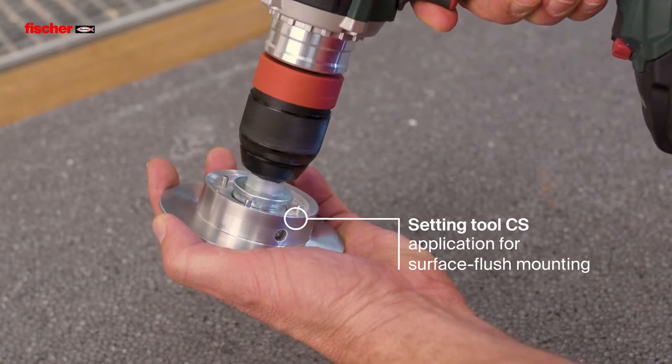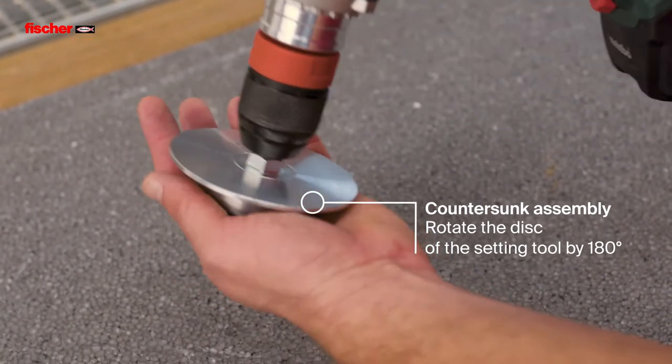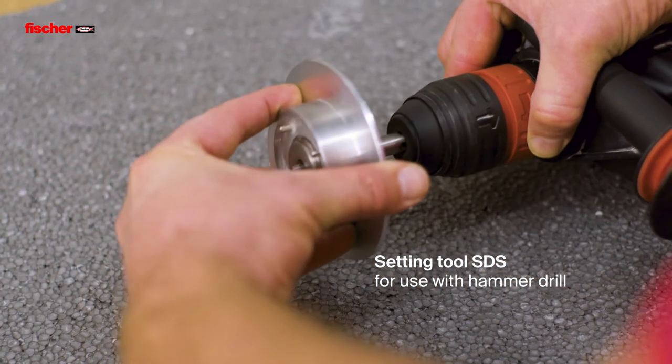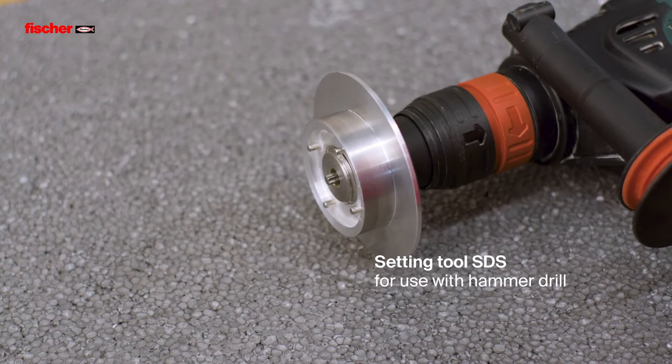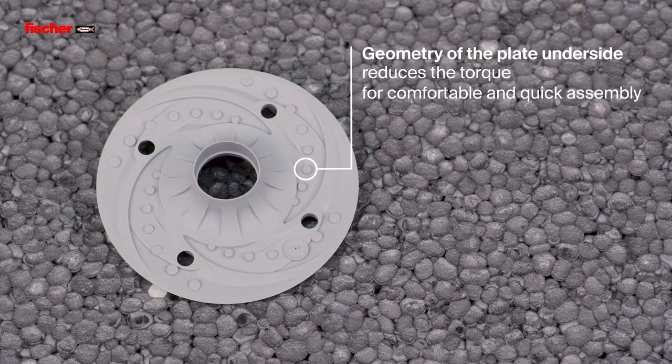The CS setting tool is used for flush surface and for countersunk mounting. For use with the hammer drill, there is a separate setting tool with SDS adapter. The special geometry of the plate underside reduces the necessary torque for convenient and fast assembly.